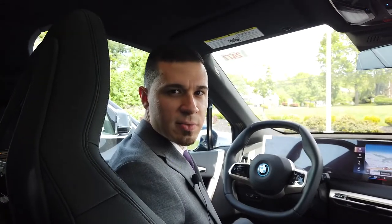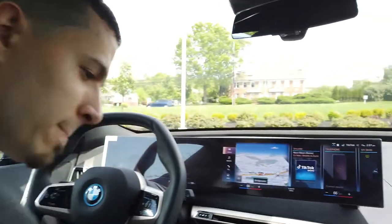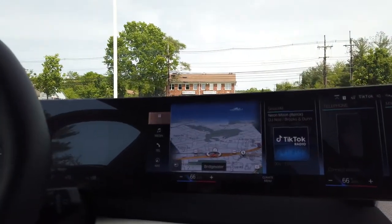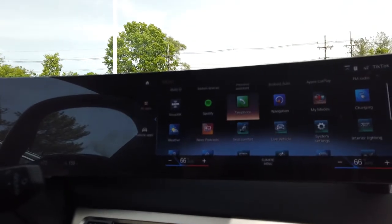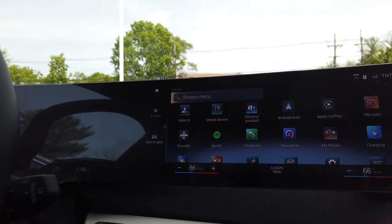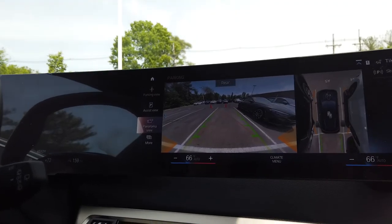All right everybody, I'm going to walk you through the iDrive 8 system to help you clean your roundel cameras. Now we're going to start on the main menu of the iDrive system itself. Normally you would think that you would be able to do something in relation to the cleaning in this system — it's actually not the case. So simply put, we just put the car into reverse, and the cameras are going to pop up over here.